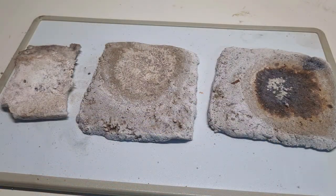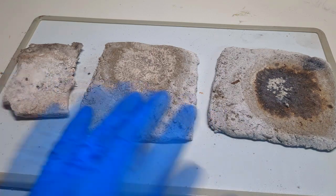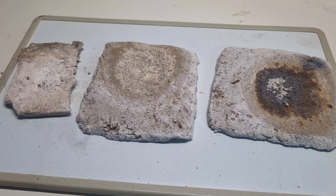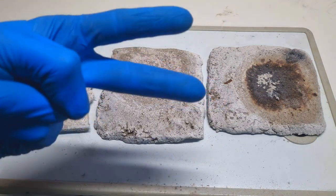In the end, I can say that all three samples performed quite well, but the best material from these three samples was the ceramic wool soaked in sodium bicarbonate solution. For now, this will be enough about fireproofing materials — see you in the next video. Bye.